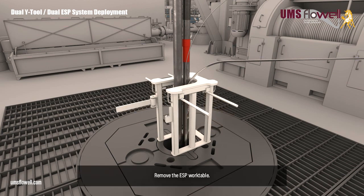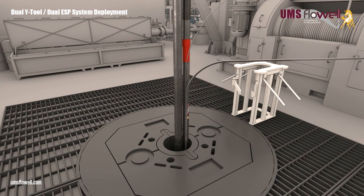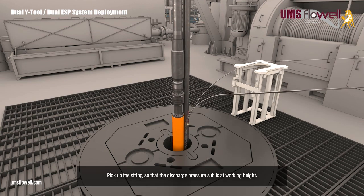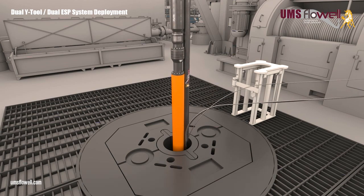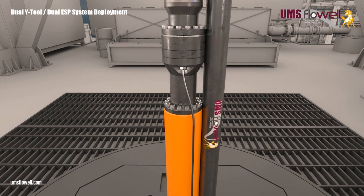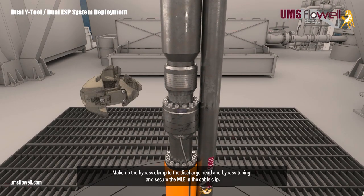Remove the ESP work table. Pick up the string so that the discharge pressure sub is at working height. Terminate the discharge pressure line to the discharge pressure sub. Make up the bypass clamp to the discharge head and bypass tubing, and secure the MLE in the cable clip.